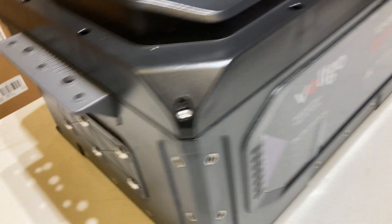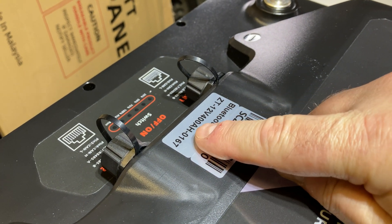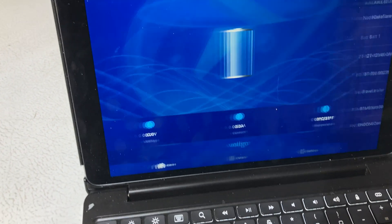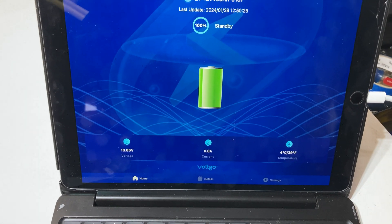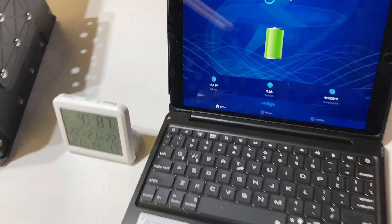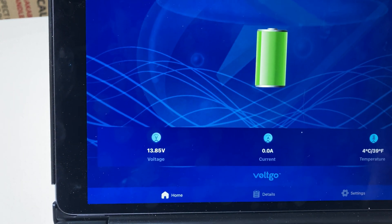It's seeing a bunch of equipment already — that's fantastic. You have to know which Bluetooth ID it's seeing, and sure enough there it is: it's got a Bluetooth ID on it — ZT, ending in 67. We found that one right away. I love it when companies have their little details figured out — it's communicating already using a standard iPad.